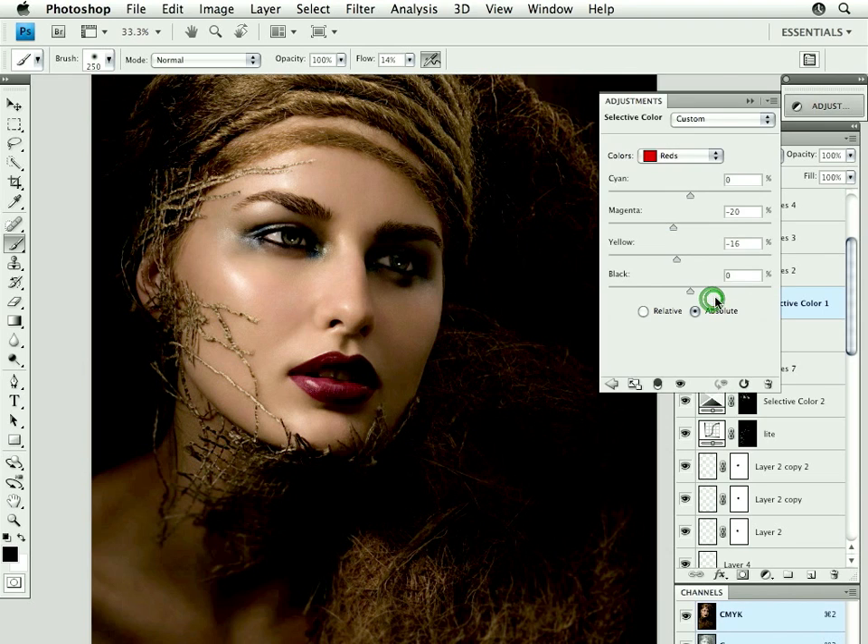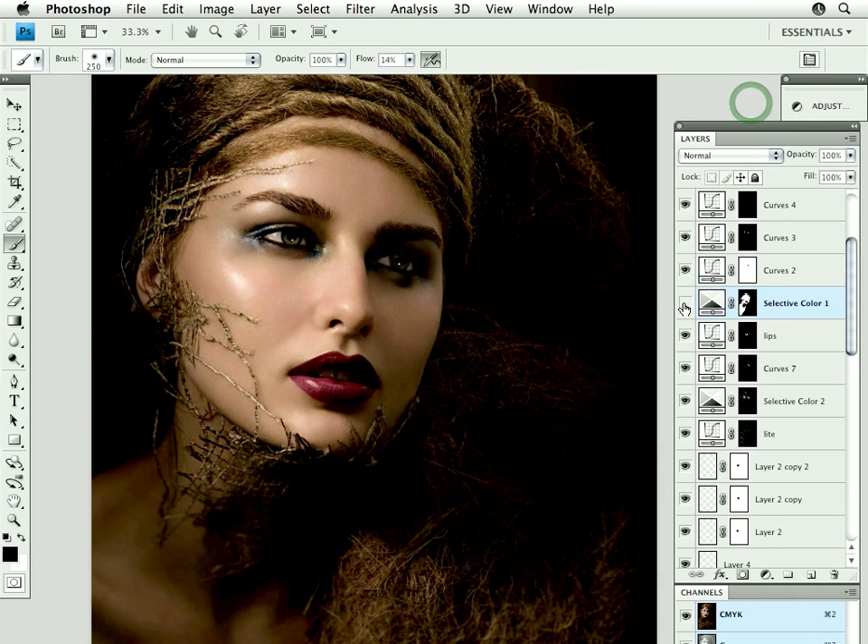One way is to use selective color. I went to the reds — it opens by default on the reds — to remove magenta. I removed magenta and I removed yellow, and I removed yellow from the yellows as well, because she was a little bit too hot and too yellow. But you can't necessarily make your skin correction in one fell swoop.